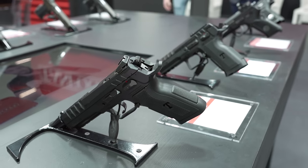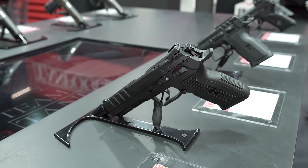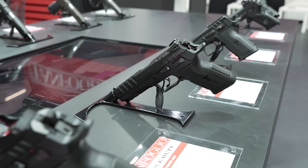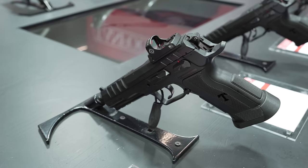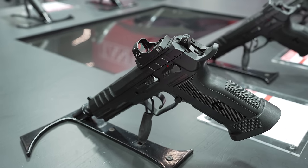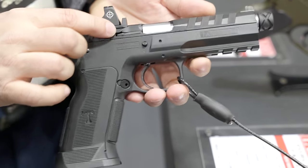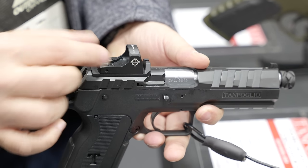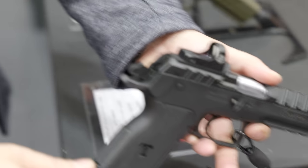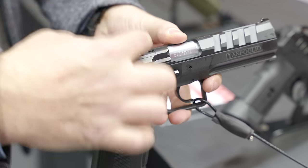So to summarize — the duty line has the polymer frame, and the difference between the models is some have threaded barrels and some do not. You can convert between configurations in just a few seconds because it's an open system — you can configure your gun in very different ways depending on what you need. All of them are under one thousand euro, and we think this can be a great product for this year.